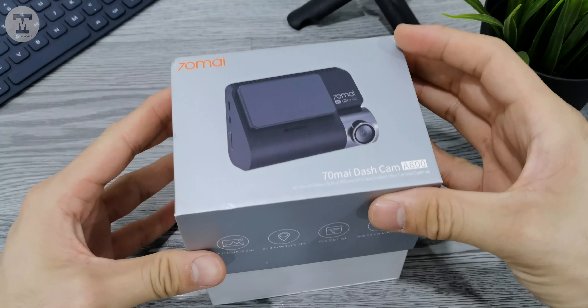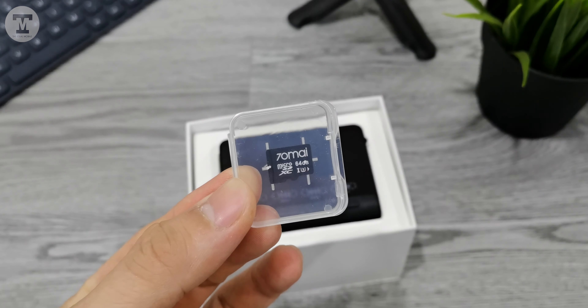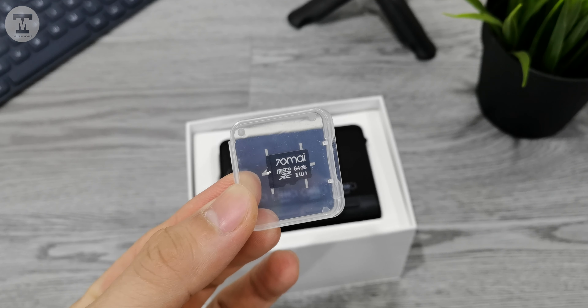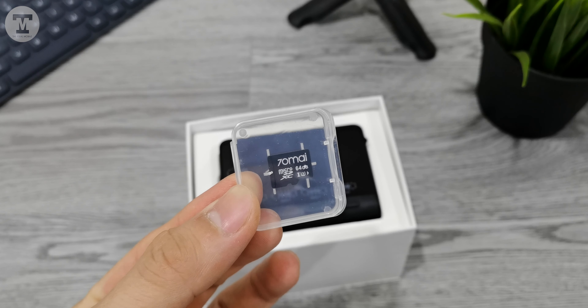Let's open up the box. There's a 64GB microSD card, which I believe is optional when you pledge on Indiegogo. It's a high-speed memory card with UHS Class 3, suitable for 4K recording.